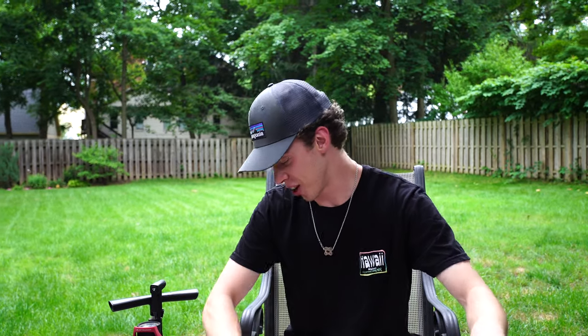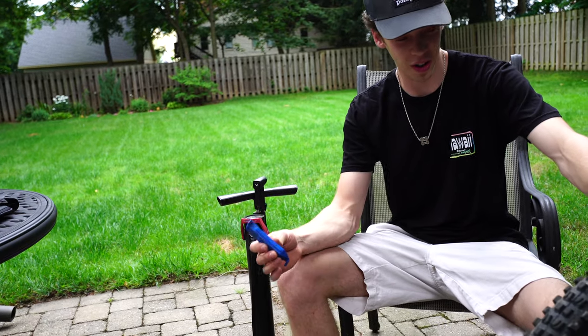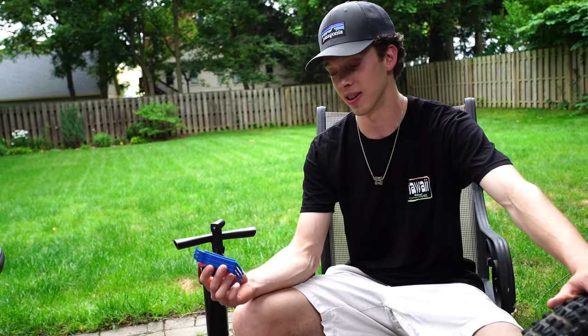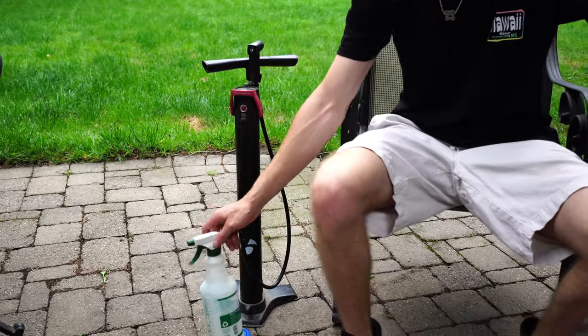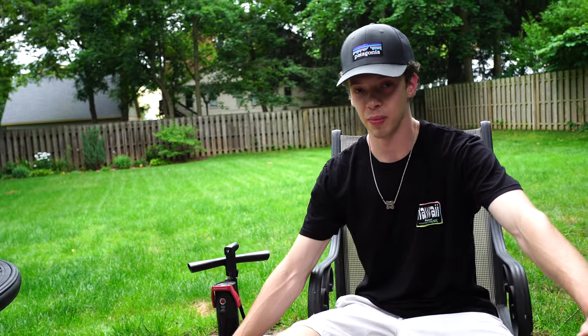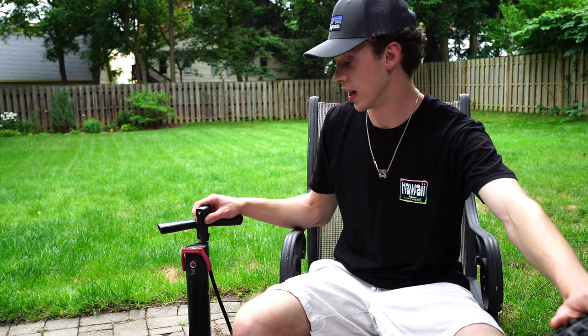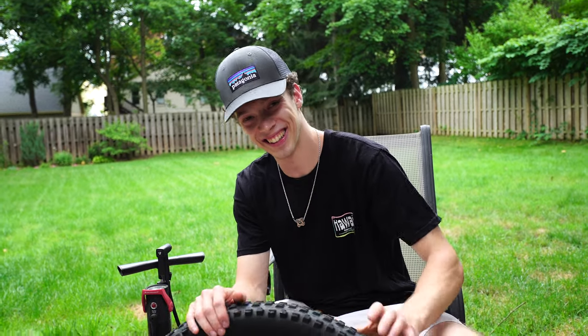All right, so these tire levers - you should not need them other than taking the tire off. When we put it on, I'll show you guys the best way to do it so you're not even going to need levers, which will save you a lot of time and frustration. Soapy water, isopropyl, something like that just to help the beads slide a little bit easier over the rim. And then a bike pump, unless you've got some type of special lungs I've never seen before.